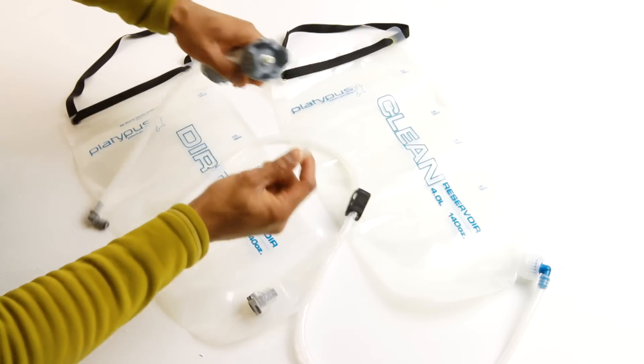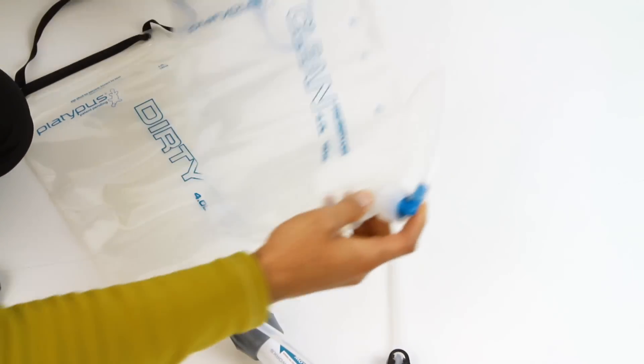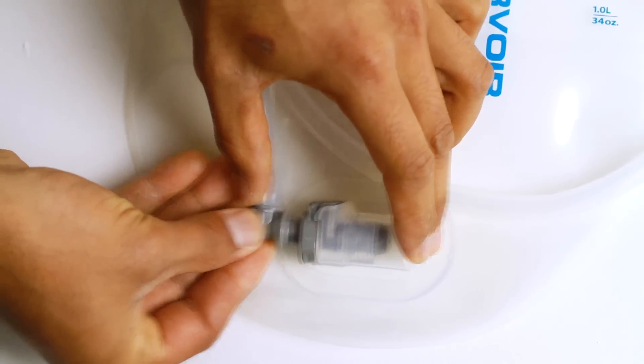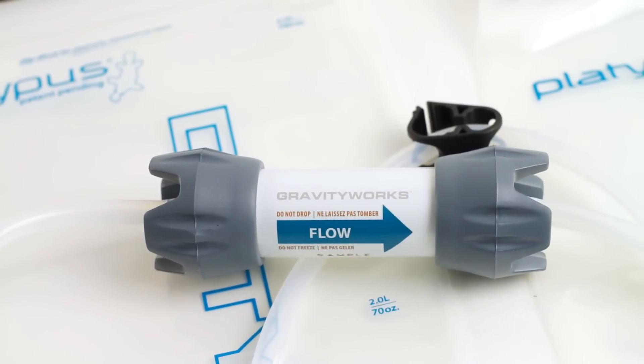To set up, connect the long clean hose to the filter via the white hose barb, screw the other end onto the clean reservoir, then connect the short, dirty hose section with the quick disconnect fitting to the black hose barb. The flow direction is clearly printed on the filter to make sure you've got it right.